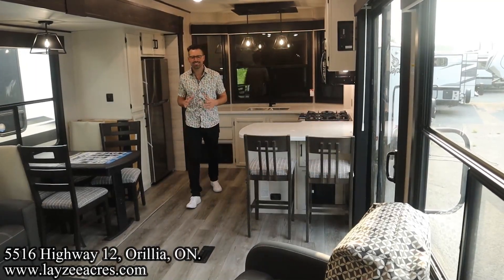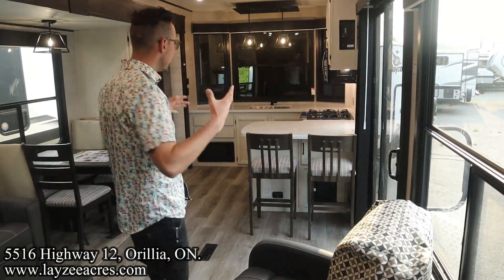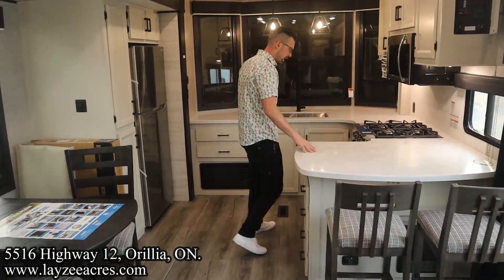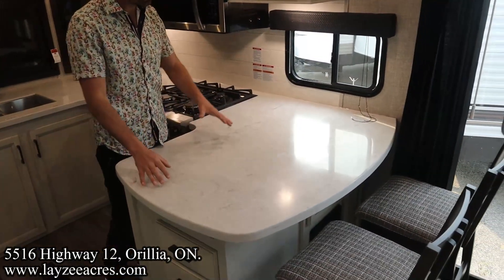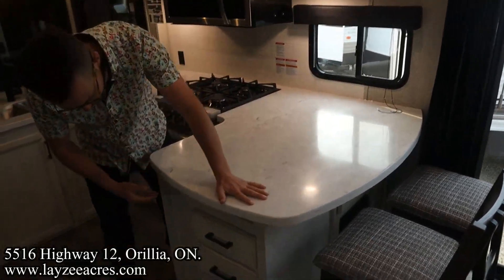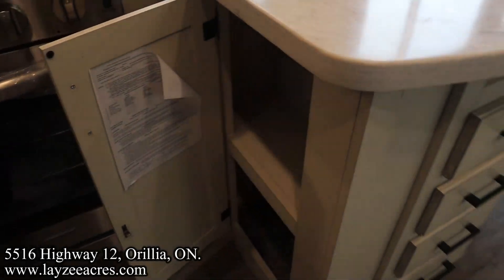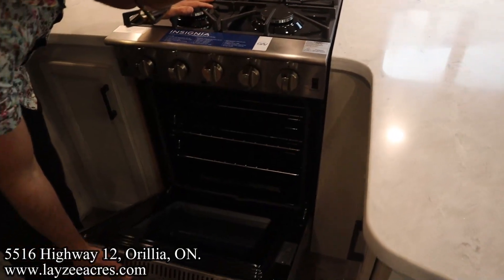We're inside the Bungalow 40FKDS — you're standing in the hallway looking forward through our massive living space into the front kitchen area. Really nice. All solid surface countertops, which is an option on this one — a really nice feature. We've got a bar stool area for a breakfast nook, four drawers built into the peninsula, a decent-sized cupboard on the door side, and our four-burner stovetop with a legitimate oven below.